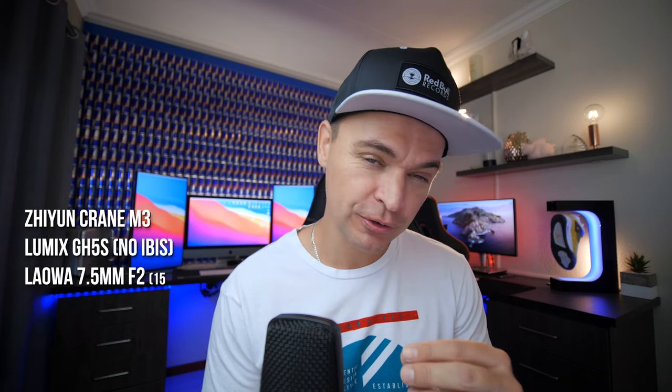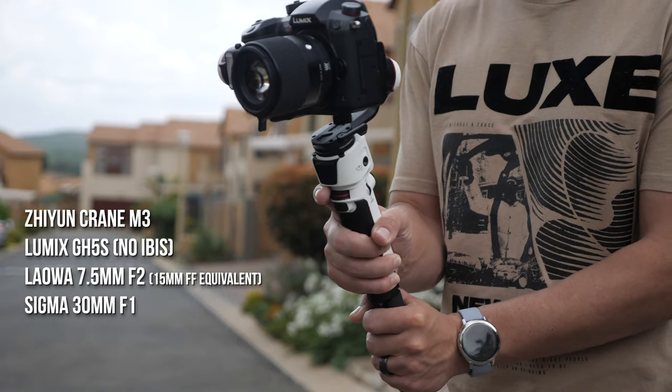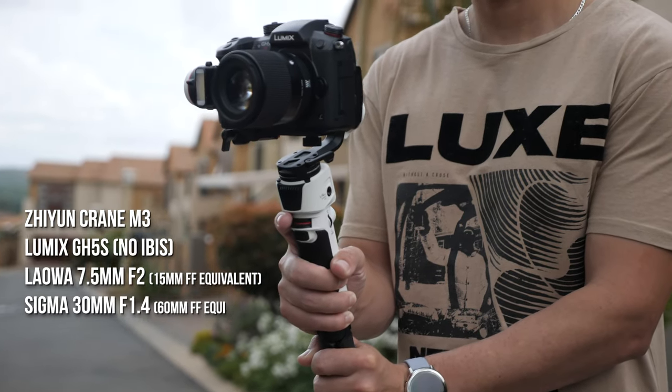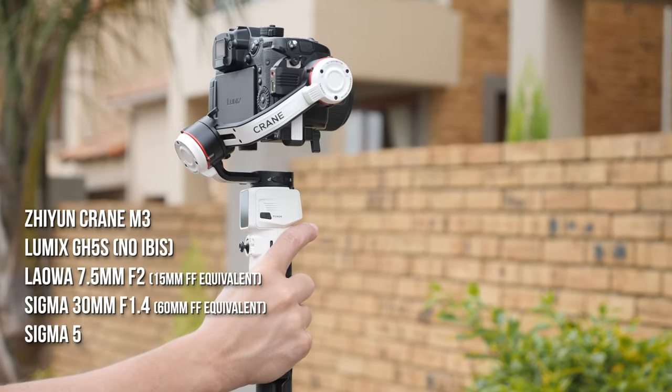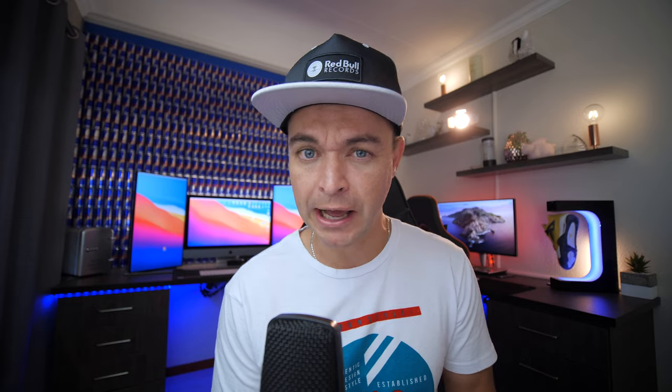That entire sequence you just watched was shot on the Zhiyun M3. It was shot on the GH5S, so there is zero in-body stabilization. It was also shot with a Laowa 7.5mm f2 lens, the Sigma 30mm f1.4, and the 56mm f1.4. On a micro four-thirds, that's basically 60mm f1.4 and 112mm f1.4 on a gimbal with no in-body or lens stabilization.